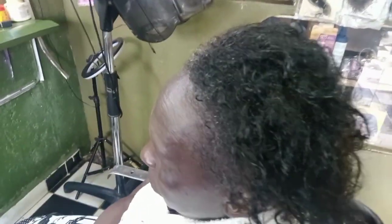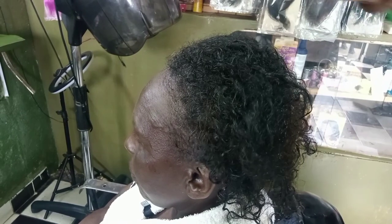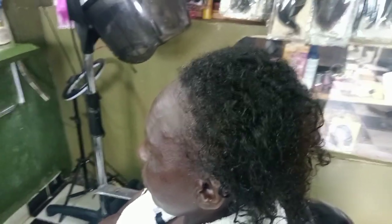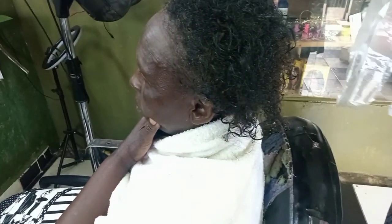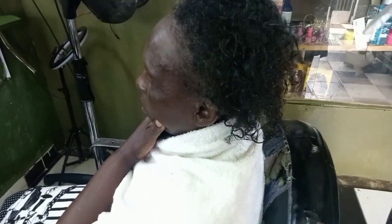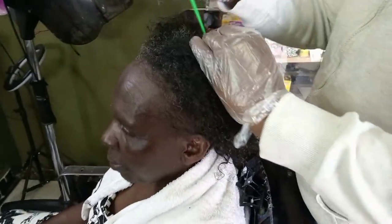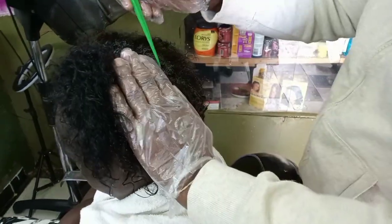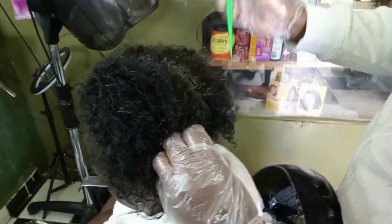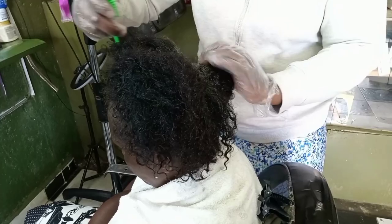Hello guys, welcome back to my channel — Joyce Helena here. As you can see from the title, we are going to do a curl kit retouch. This is the condition of our hair — it is in good condition with only half free growth. This hairstyle goes by many names: curl kit, wet palm, wet look. I love doing this hairstyle because it does not have any complication.